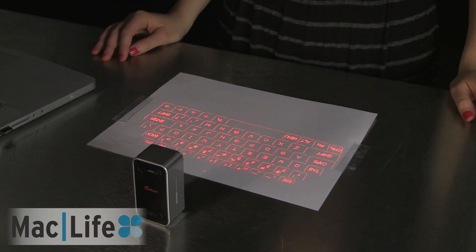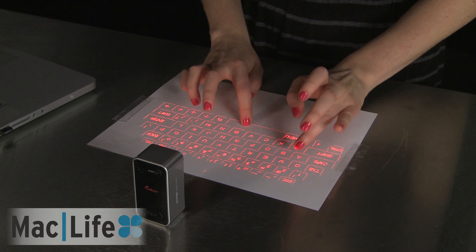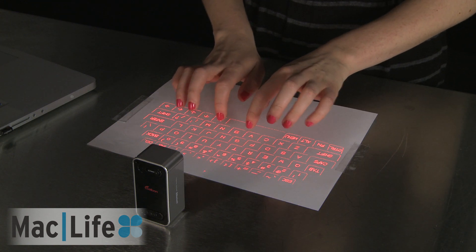Today we're going to have to use a white piece of paper because the MagicCube doesn't work very well on a steel surface. So keep that in mind if you have a very bachelor pad of an office and you plan on using this. So let's try this thing.